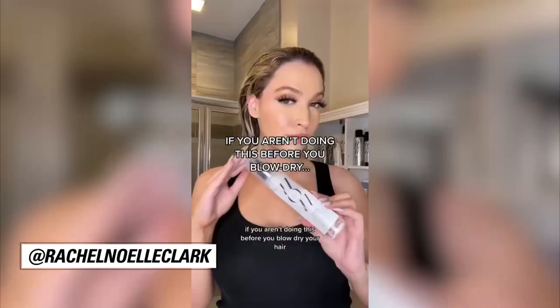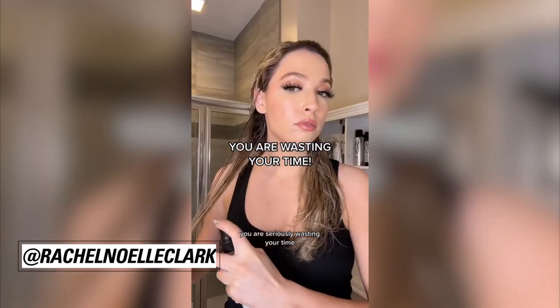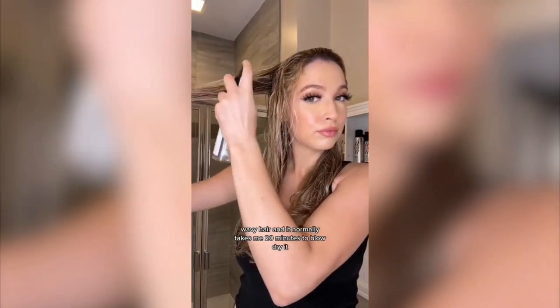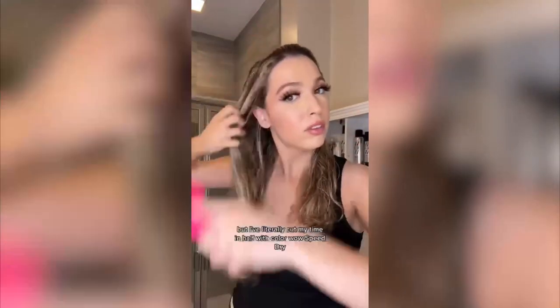If you aren't doing this before you blow-dry your hair, you are seriously wasting your time. I have extremely thick wavy hair and it normally takes me 20 minutes to blow-dry it, but I have literally cut my time in half with Color Wow's Speed Dry.